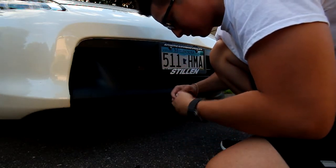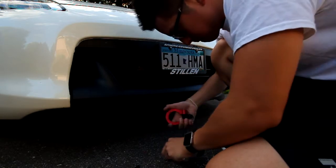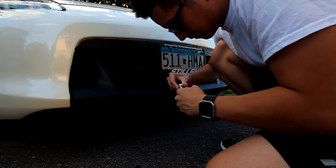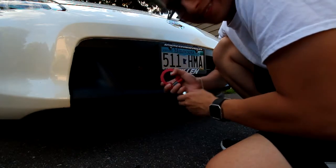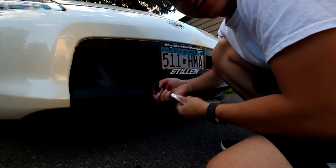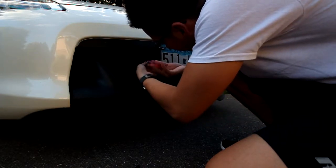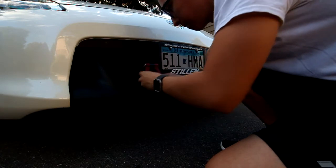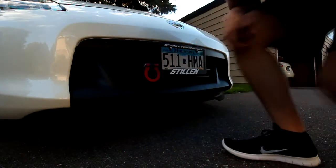Take this bad boy... got the washer. This is my first mod not needing any help — I did this all by myself. This is a one-man install right here. That's all it is, now we're ready to go.